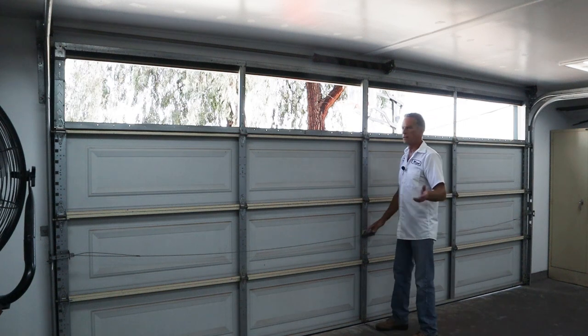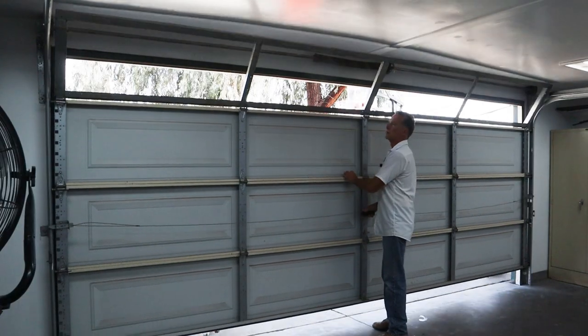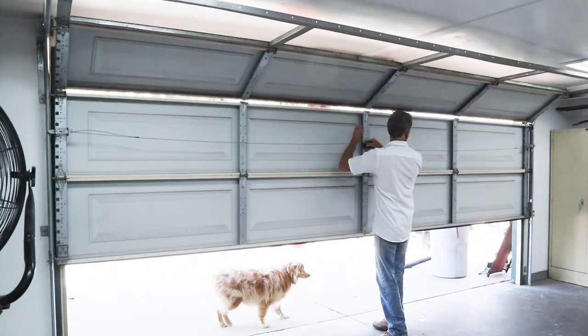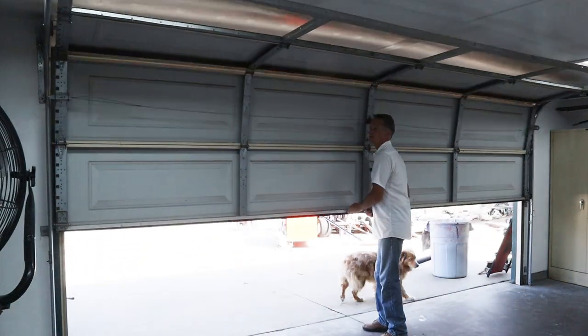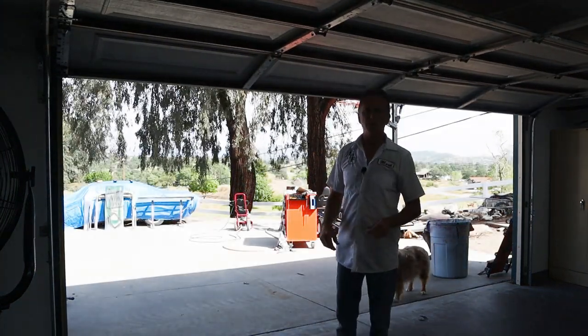Just like that — it took me maybe six to eight minutes in real time. So now we can open the door. Let's go outside and put the filters in.